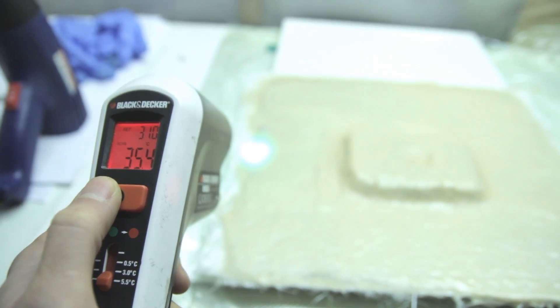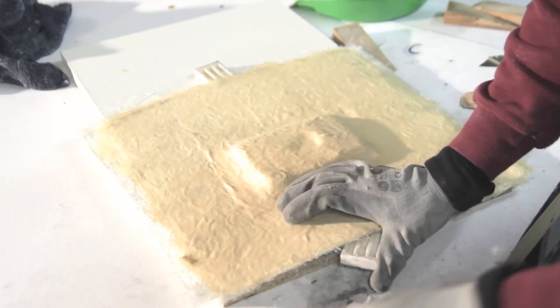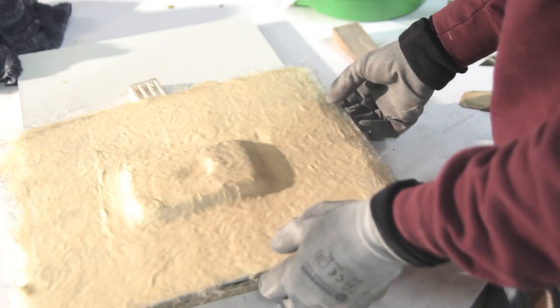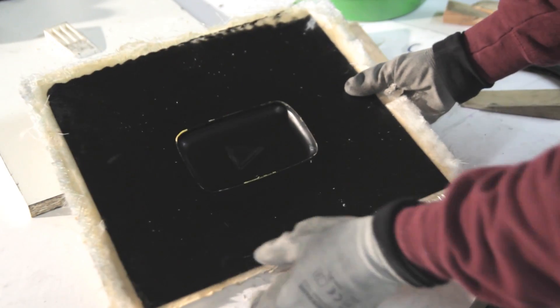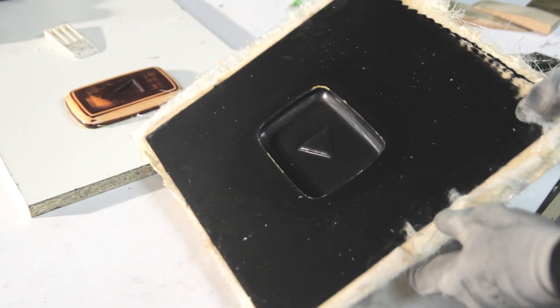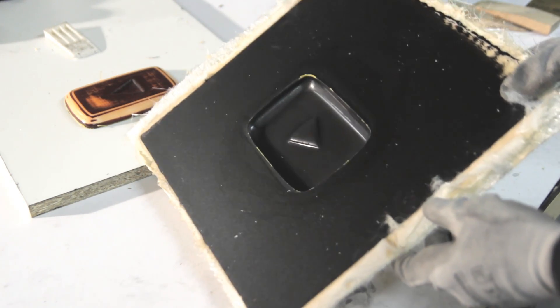This is just to show you the exothermal reaction — it will start to heat up to around 30–39 degrees. Then you wait overnight, maybe 24 hours depending on the temperature, and then you demold. This is the point where the part pops out, and the release agent worked well, so happy till now.